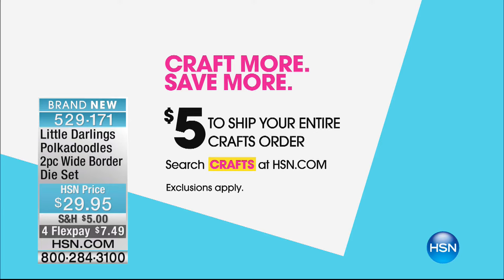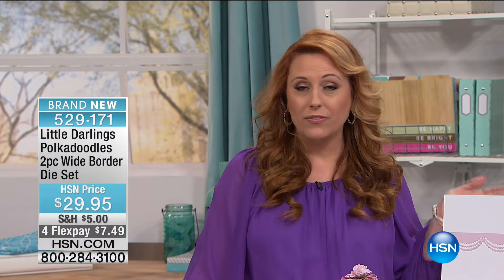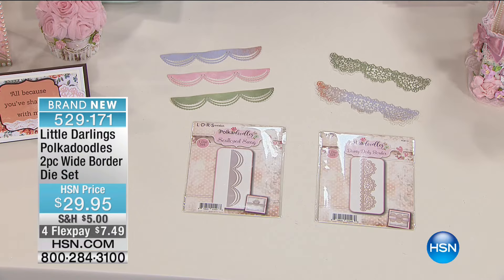Hi everybody. We're rocking and rolling here on our craft day — so many amazing specials and you guys are just having a blast. First of all, $5 shipping and handling — fill your cart, you're not going to spend more than $5, no matter how much you buy all day long. Anything you want to ship your entire order, it's just going to be $5. Now we're going to talk about these beautiful dies — it's the Little Darlings Pokedoodles two-piece wide border die set, $29.95 on flex pay, $7.49.